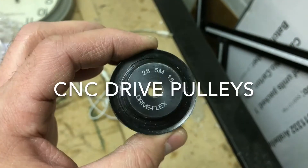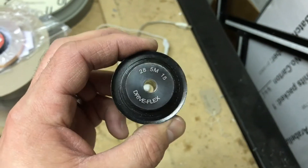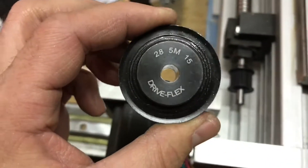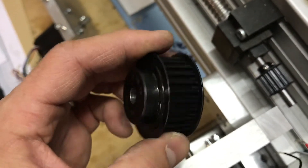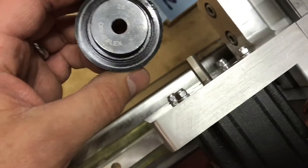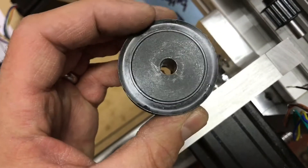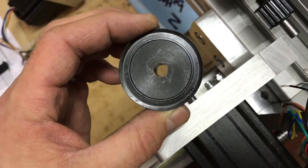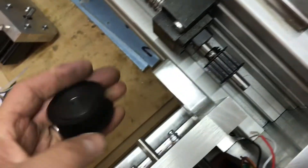So my pulleys have arrived. These are HTD5 pulleys. This one is a 28-tooth pulley, 15mm wide, so it takes a 15mm belt. I've had the machine down to 8mm diameter to suit the shaft on the motors and also the shaft on the ball screws.